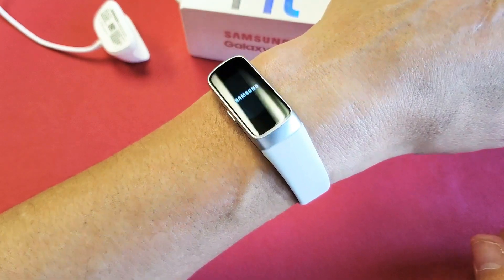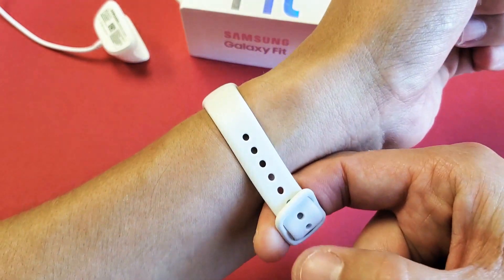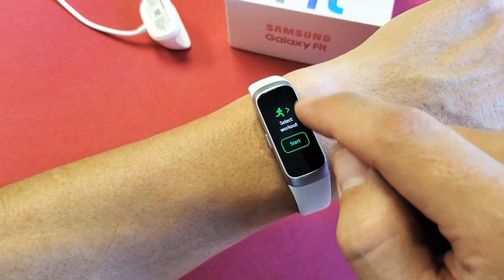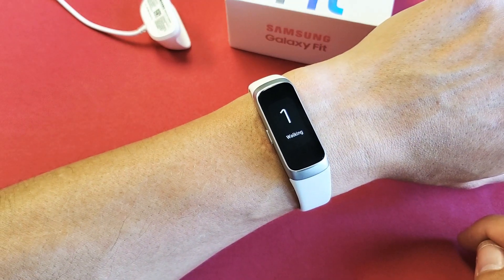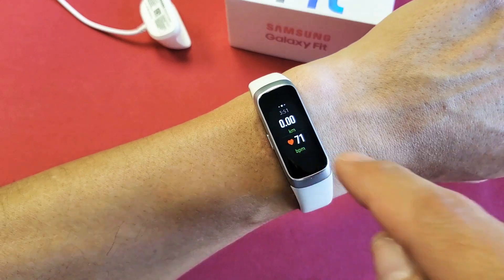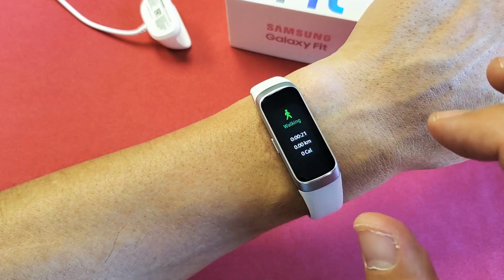Now your beats per minute or your heart rate should be working or should be more accurate. Remember, always move it up and loosen it up a touch. Let me go ahead and select a workout — walking is fine here — and we'll see if the heart rate is back up. There it is, there's my reading right there. As you can see, beats per minute.